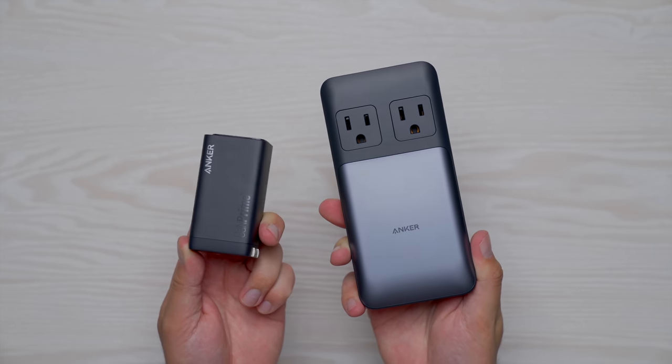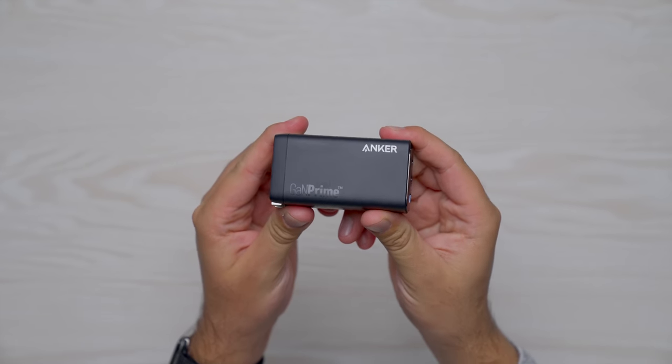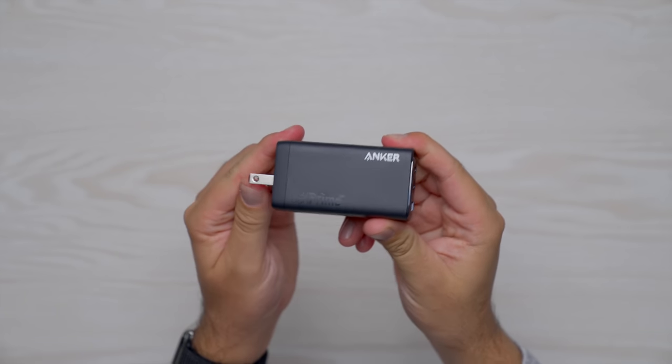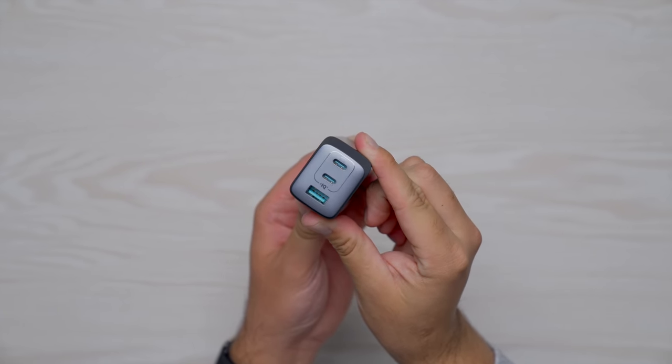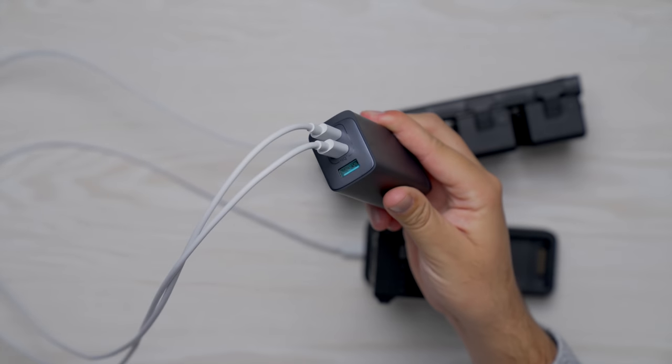One of the biggest pain points for me with the DJI Avada is that it doesn't come shipped with a power brick, which is unfortunately a trend we're seeing in the tech industry. Because of this, I've been relying on the powerful GAN Prime line of chargers from Anker, who is the sponsor of this video. The 737 charging brick always stays in my Avada bag because of how small and portable it is — it's capable of delivering 120 watts of power, so whether you're using the single charger or the multi-charger you'll be able to charge your Avada batteries at full speed.